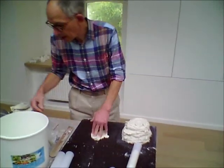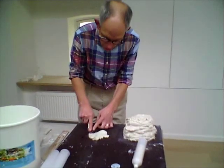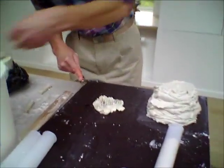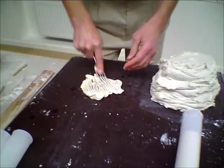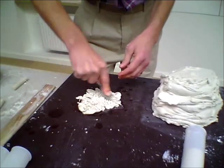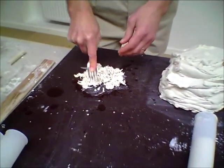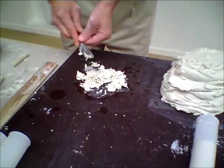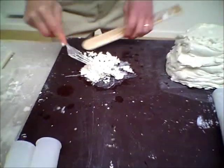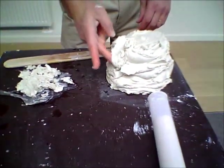I take it out of the bag and the easiest way is with a fork to start softening it up. I'll keep working that until I start getting a lump of clay that is the right sort of consistency.